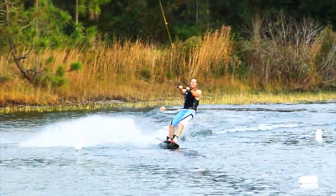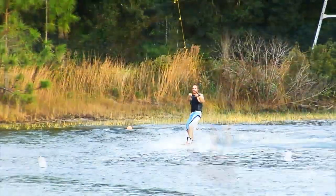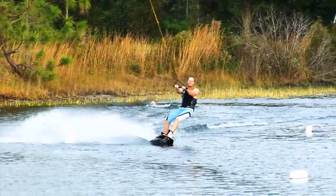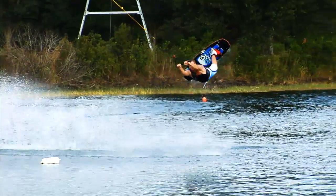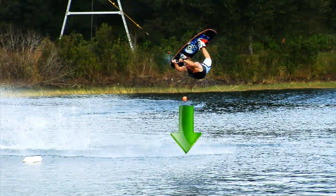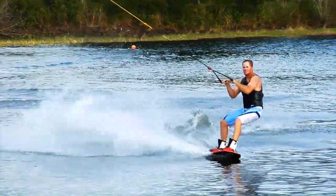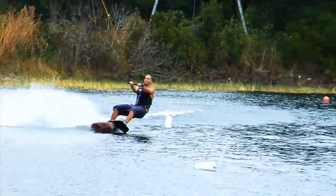Most riders think that getting back down from the trick requires a pull of the handle. A pull will help leverage you back down, but it doesn't work as efficiently as pushing the handle down towards the water. At full extension — the trick's halfway point — while your arms are extended, push the handle straight down towards the water, which creates both a pull and a folding motion that brings your feet and lower body back underneath you. This is honestly the easy part of the trick.